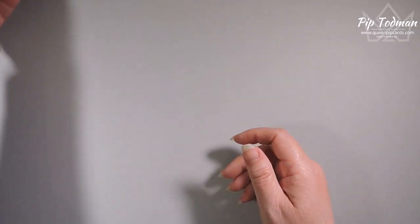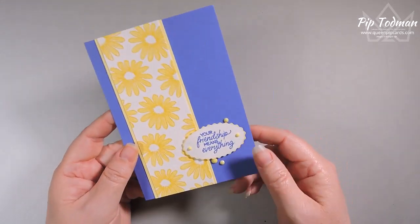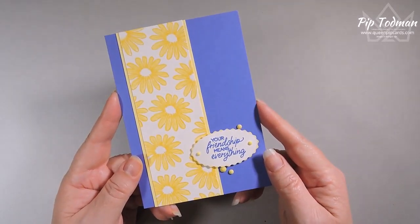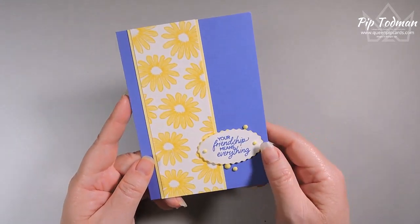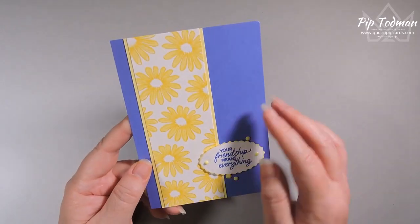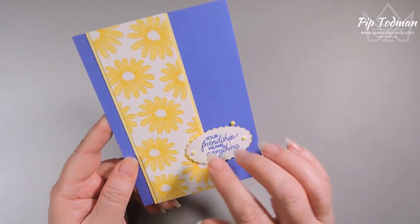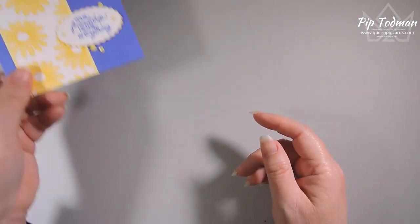This was my card for my friendship tutorial bundle this month. If you spend anything with me — if you buy any products with me this month — you'll get a tutorial with this and nine other cards from people all over the world with the theme of friendship. This again uses those gorgeous Cheerful Daisies, this time in Lemon Lolly, and again 'your friendship means everything to me' on the front.